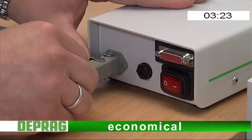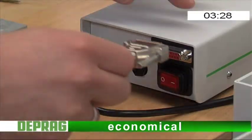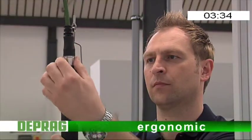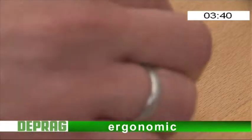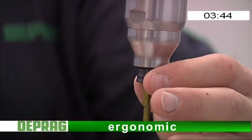Economical. A very attractive purchase price while taking up very little space, thanks to the fully integrated controller. Ergonomic. Digital display of the actual torque right on the screwdriver. The ergonomic design of the housing guarantees low fatigue operation.